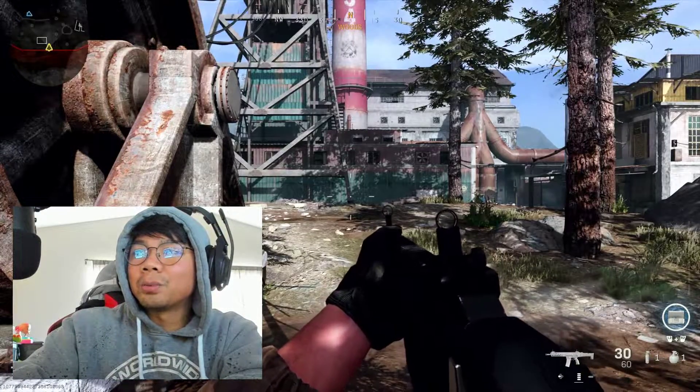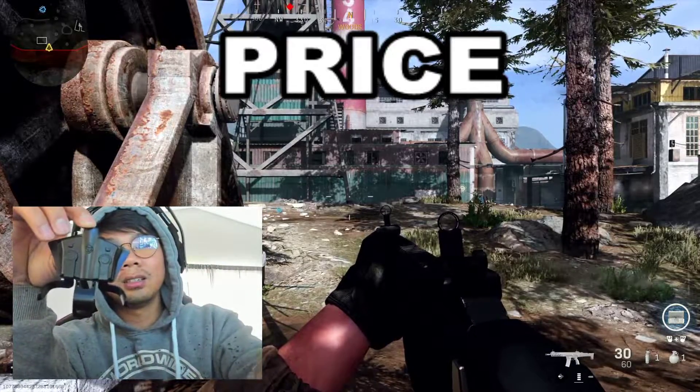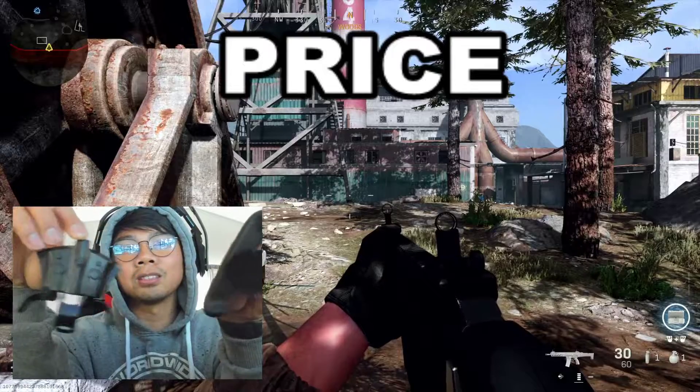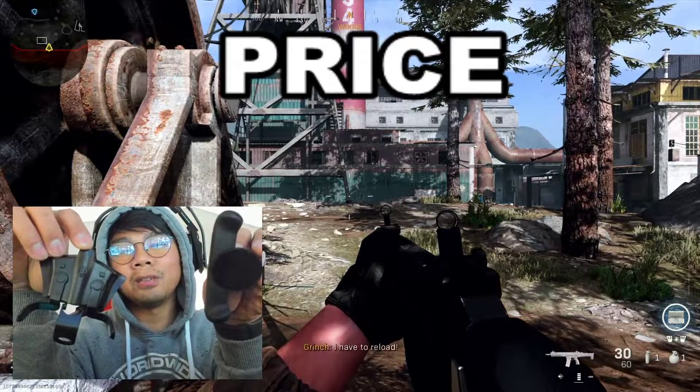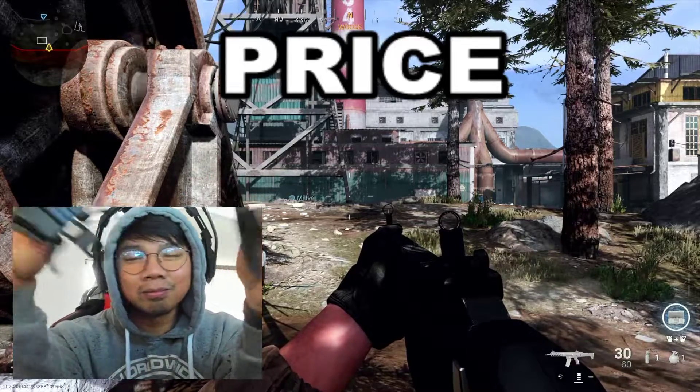The first thing we're going to talk about is price. FPS Strike Pack is 40 bucks, Back Button Attachment is 30 bucks. Compared to a Scuf controller you're saving 150 to 200 dollars, and they all do the same thing — more buttons.